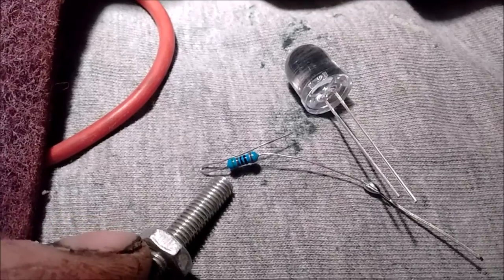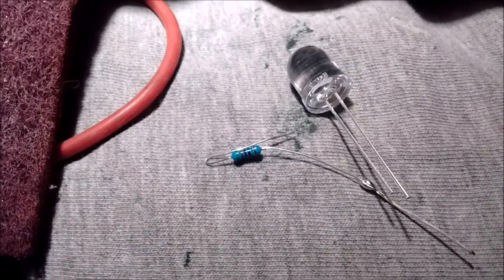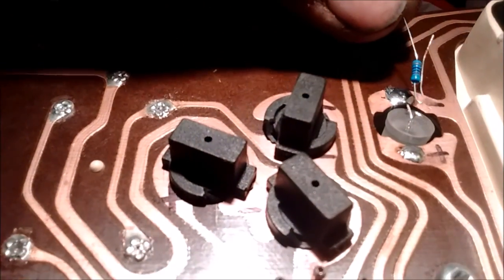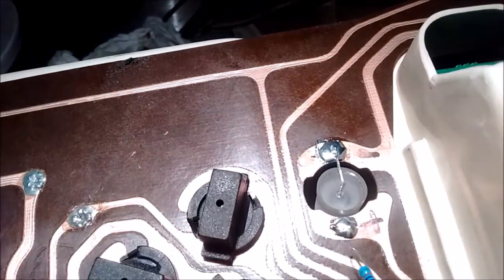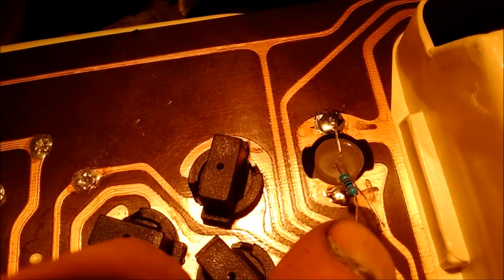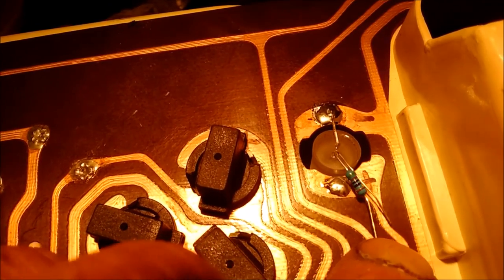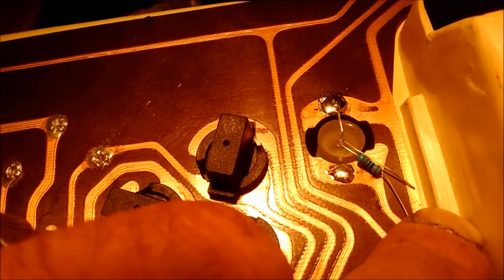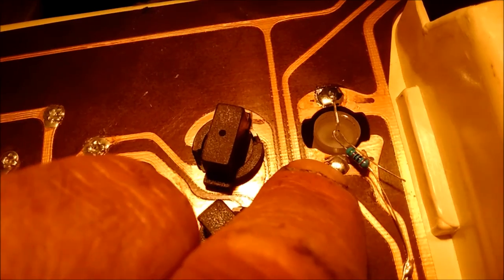What I did is make a little loop in my resistor — kind of like a little hook — grab it and hook it onto the positive wire going in this direction. Then I'll just move it around to where I can solder it to my contact point.